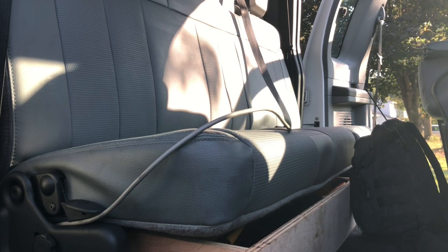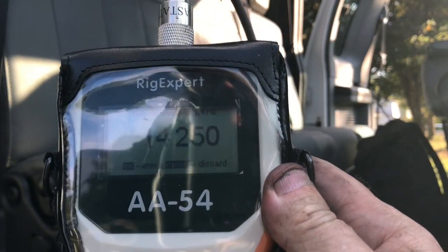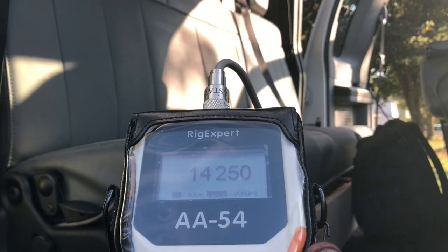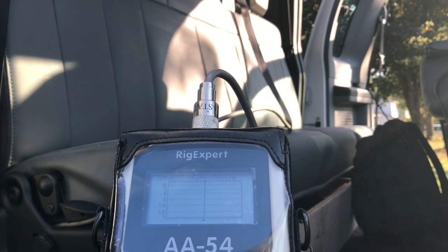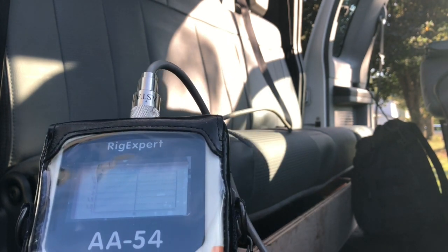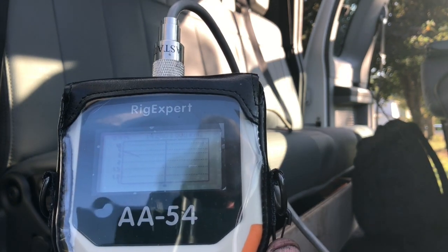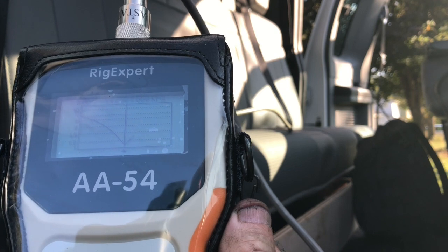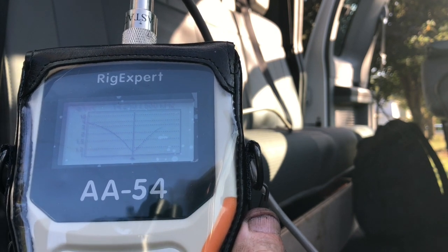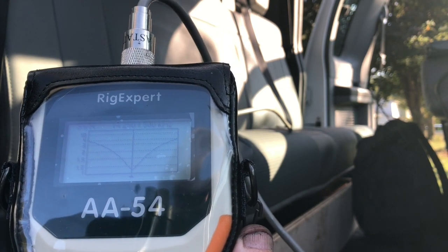Because I'm a ham and I have to keep tinkering with things, I did do a test. Here we go — this is at 14.250, this will be the 20-meter. There you go, you can see the 20-meter antenna. Let's do a quick SWR scan to see how she does. At 14.250 that's less than 1.2 to 1 — it's got a respectable bandwidth on it.